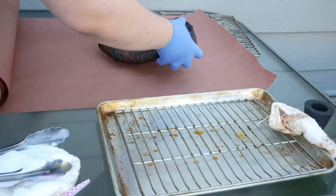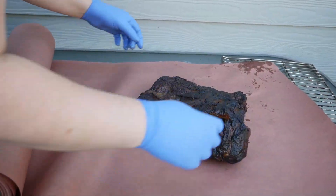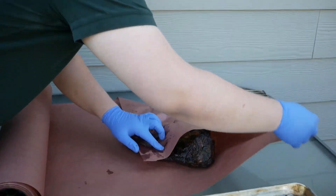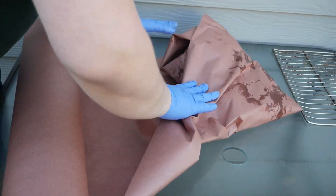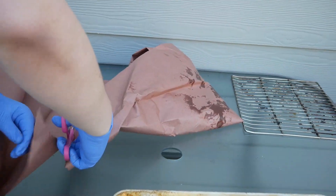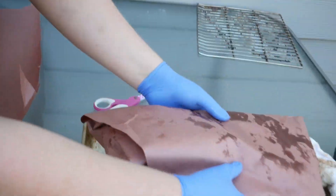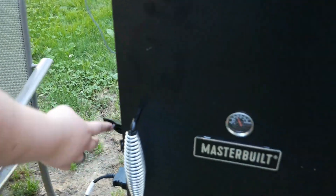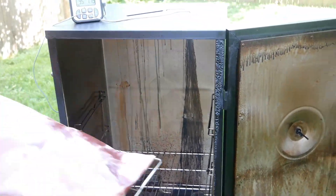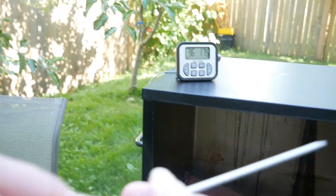We're going to use butcher paper and wrap our brisket. One time we did it in foil because I didn't have any paper and it was still okay, so if you can't get butcher paper you can do it in foil. Some people are anti-foil, but I think you should wrap it in butcher paper, especially if you have a smoker. When it gets to 180 he's going to wrap it up for me — it was actually really hot, so I'm glad he was there to help. We put it back into the smoker, stuck the thermometer back in to the thickest part. They do have fancy ones that connect to your phone so it dings when your meat is ready, but I haven't bought one.